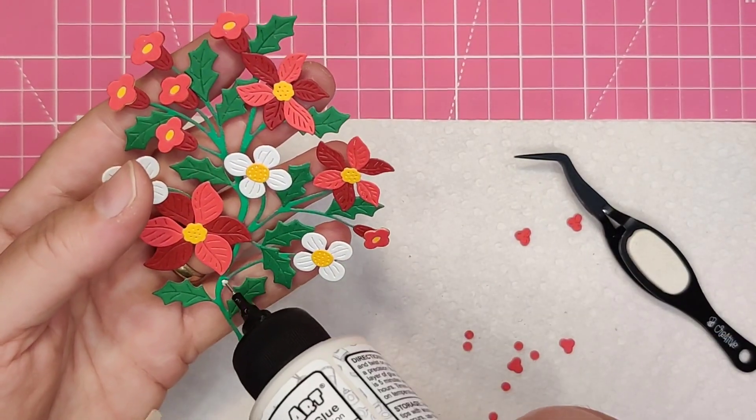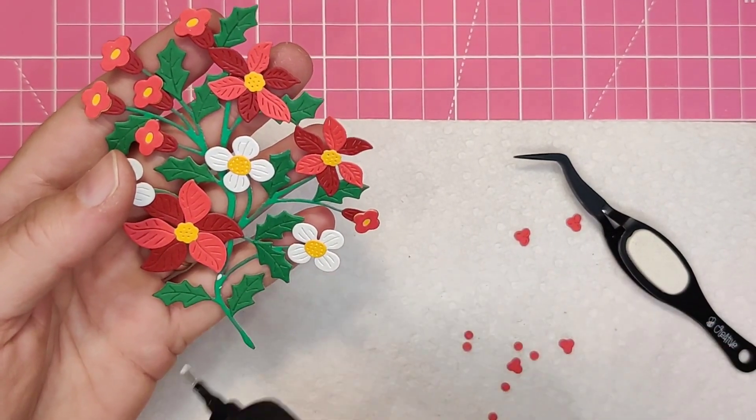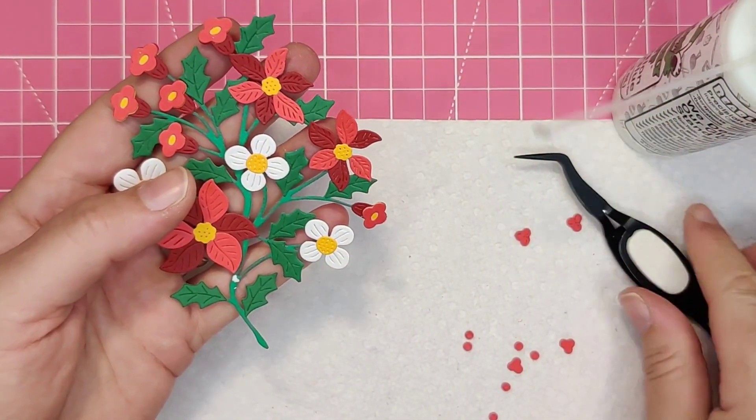Finally, I'm adding the holly berries onto two spots on the branches, and this completed my sprayer flowers.